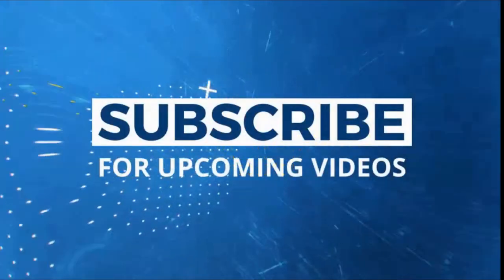I hope you like this recipe. For more such unique recipes and international breads, please do subscribe and stay tuned. Thank you.